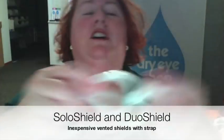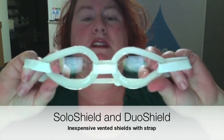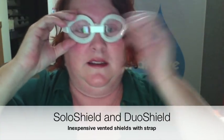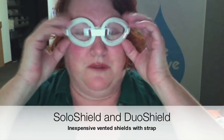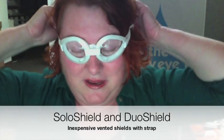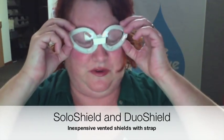Then there's the Duo Shield — that's two of those things cinched together, and again a strap around the back. Oddly enough I actually find this one a little more comfortable than the Solo Shield — it's just more balanced, there's less pressure on the pad. Again it's vented so it's limited, but it is some protection. It's rigid and the strap is skinny, but as long as you're not thrashing around a lot at night it should work reasonably well.